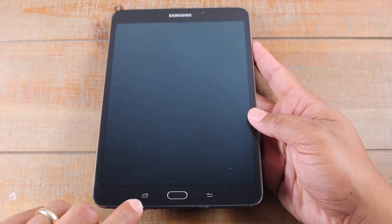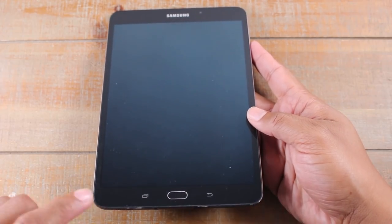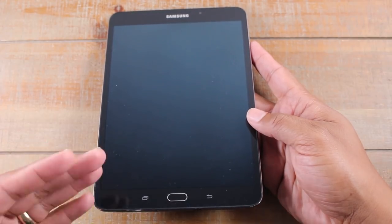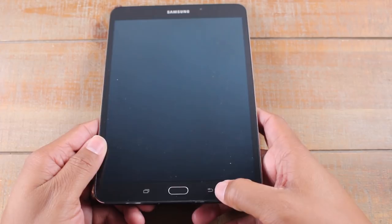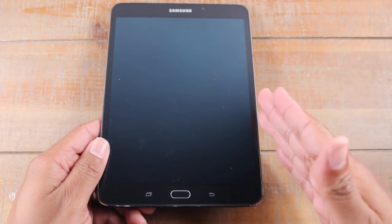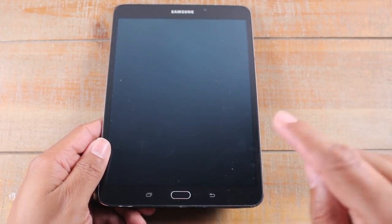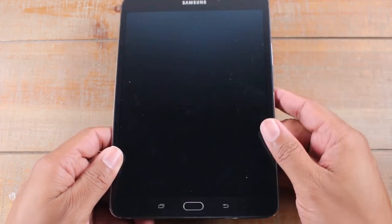We also have to the left here our recent apps button. So every time you open an app and close it, you can just tap here and it'll show you all the current apps that are running. And we'll go over this a little bit more once the tablet's on. This is your back button. So if you ever open something and select something, you just tap this and it always takes you back one step. If you're in an app and you're selecting things, it helps you just take one step backwards.